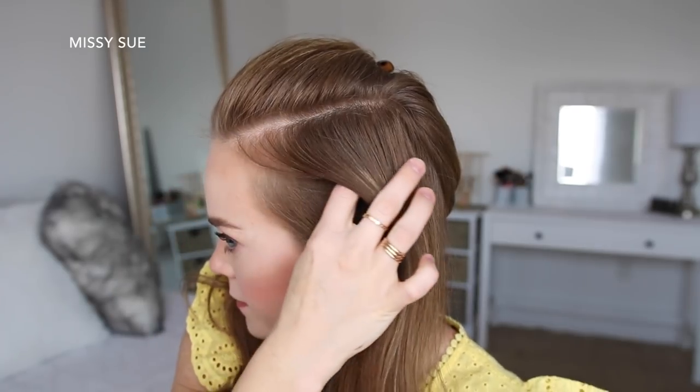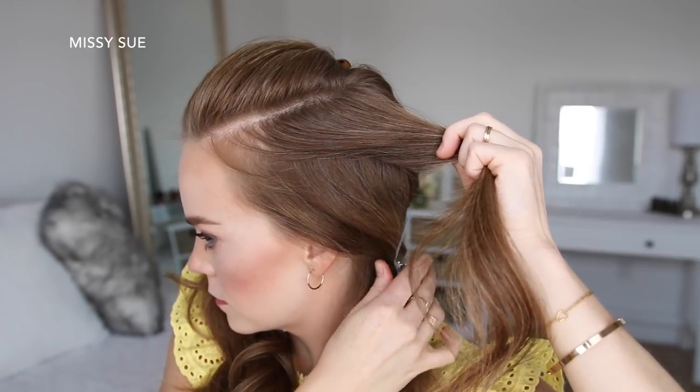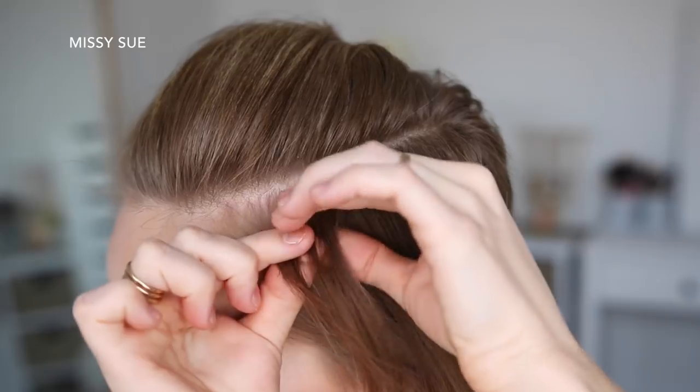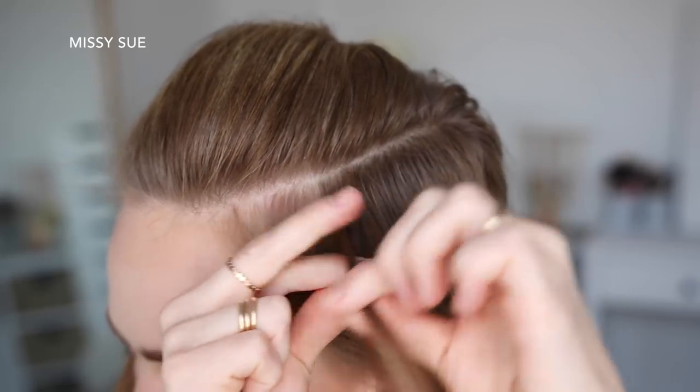Now I'm going to divide this left section into two halves — a top and a bottom — and clip away the bottom hair. Then I'm going to pick up a section near the hairline and divide it into three smaller pieces for the braid. I'm going to start by crossing the right strand over the middle, and then cross the left strand over the middle.